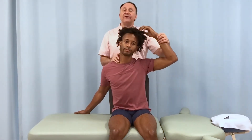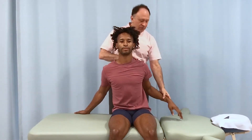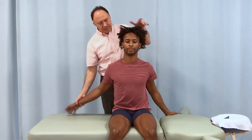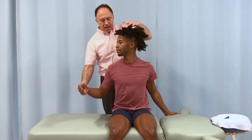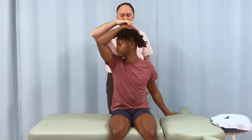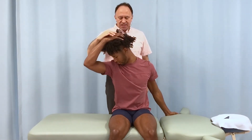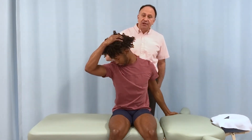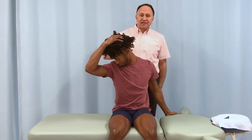Then we can do it for the left cervical thoracic region. Find the back of the bench, chair, or stool. Rotate to the right, come up and over the top of your head with your right hand, and now using just your right hand, let your head and neck stay relaxed.